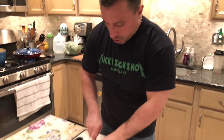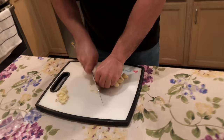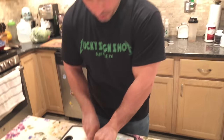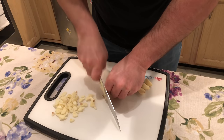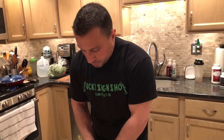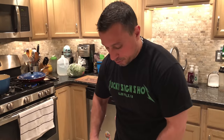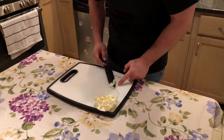First, you're going to want to cut up some garlic. Broccoli Rabe always is better with plenty of garlic, so we're going to cut up a whole lot of it. We've cut up some garlic and we're going to put it back in the container to get it out of the way.